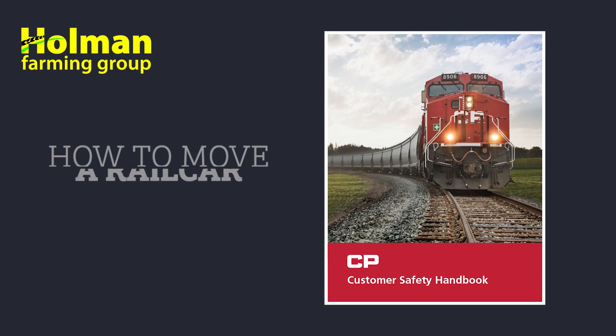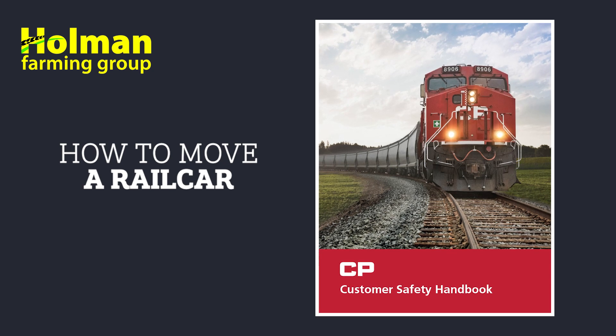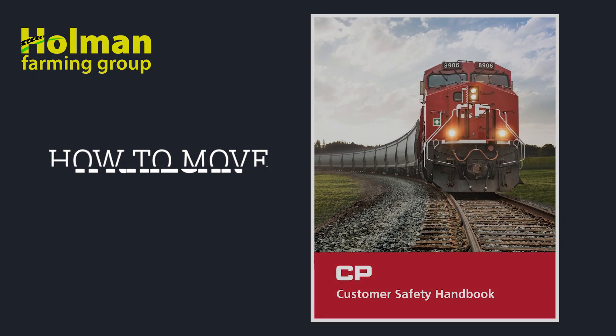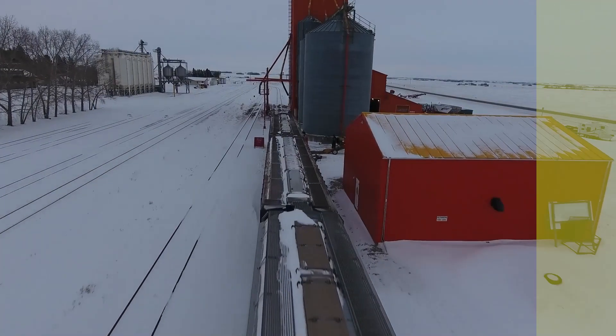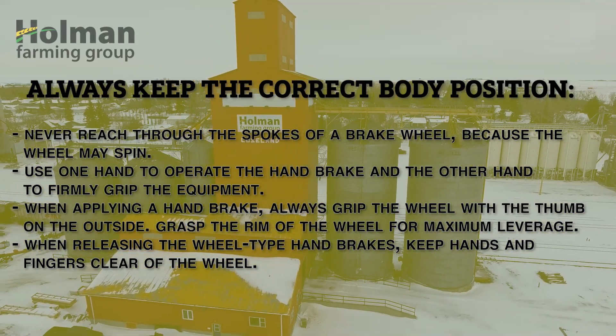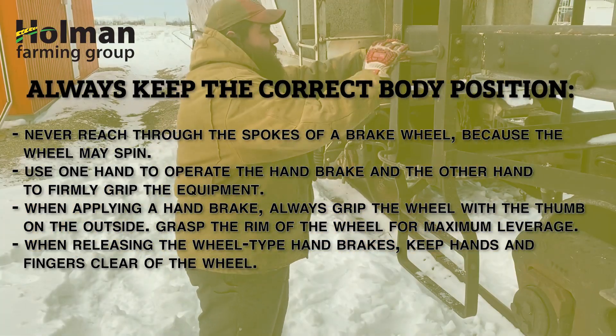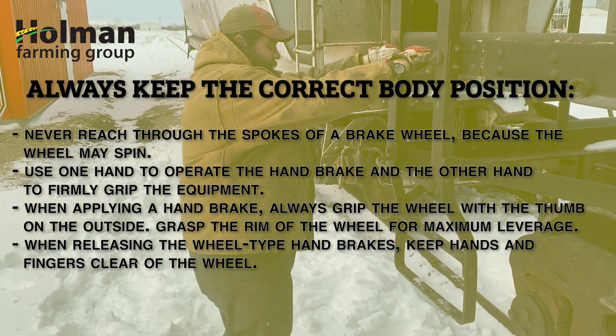The safety procedures and protocols being demonstrated in this video are from Canadian Pacific Railway's customer safety handbook. When you're climbing ladders it's good practice to have three points of contact — it just makes things safer. That means either two hands and a foot, or two feet and a hand.